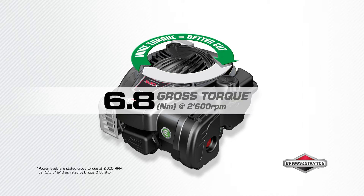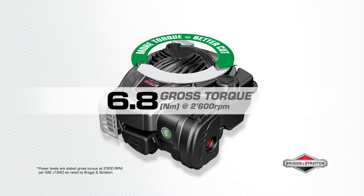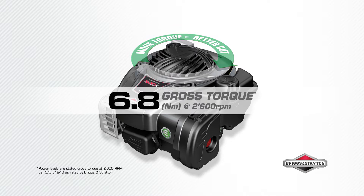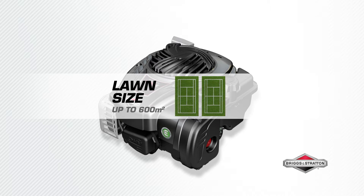6.8 Nm of gross torque powers your mower blade to make short work of long grass. The higher the torque, the stronger the engine. The 500 E-Series engine is ideal for lawns up to 600m².